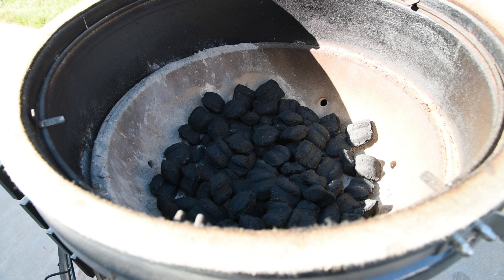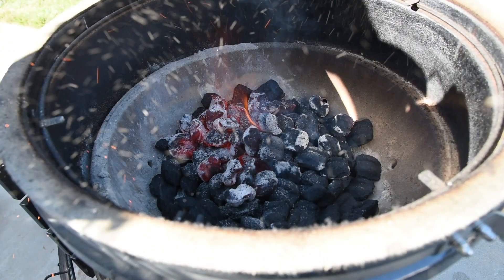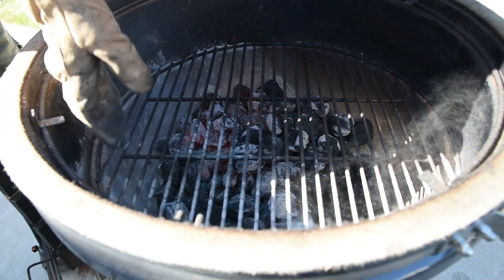I'm going to show you my setup so you can replicate it on your own Kamado. Start off with about a chimney of unlit charcoal in the Kamado and add a half a chimney of fully lit coals. This will allow you to build the fire up slowly so you keep the temperature where you want it and don't overshoot.